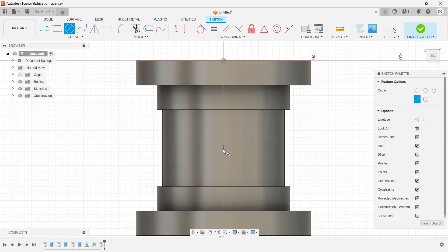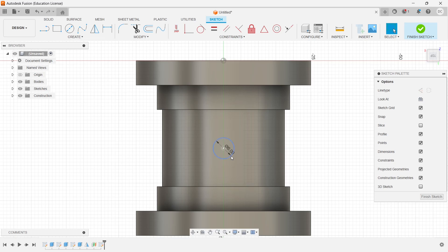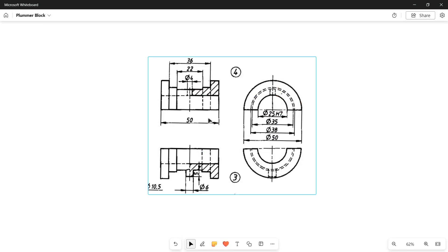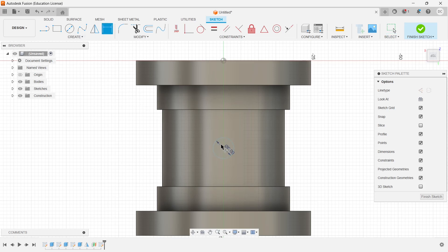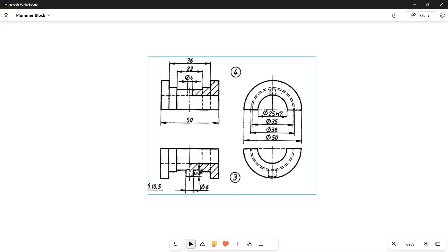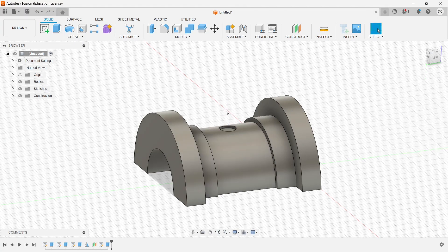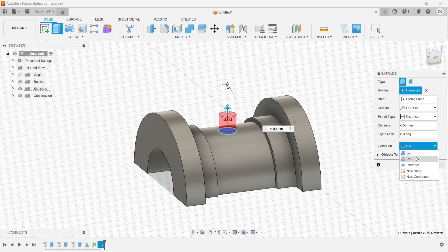Now I'll go to the sketch on this offset plane. I need to create one hole here — the diameter is 6mm — and the distance from center is 25mm. Finish the sketch. The pad distance is 5mm but since I've taken 1mm inside, I'll give 6mm as the extrude distance. It has become a protrusion — click OK.